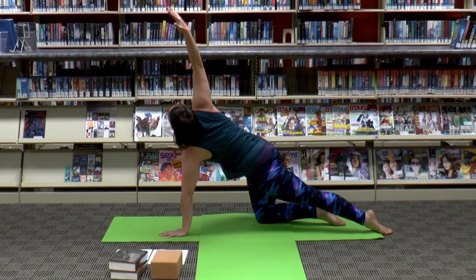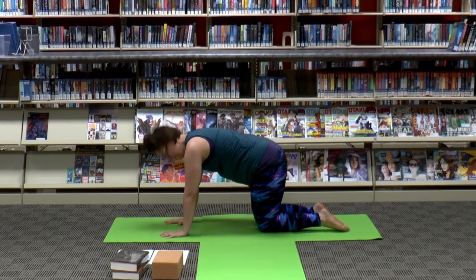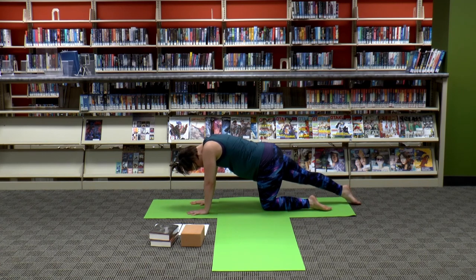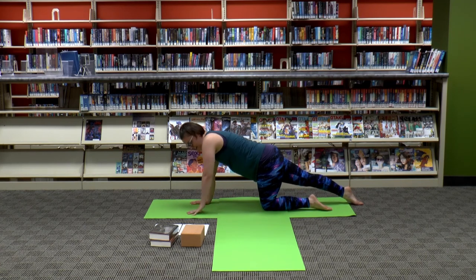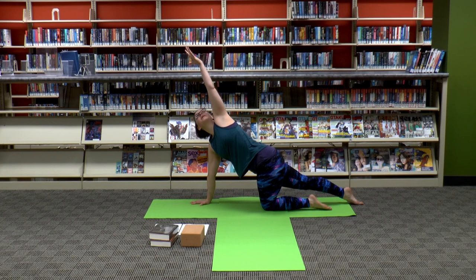Three, two, one — take that arm down, bring the knee in, and let's do the other side. Take your right foot out making it into a tail, and lift the left arm up reaching our dinosaur mouth way up high. Dinosaurs in space — I feel like that could be its own spin-off, which I would love.